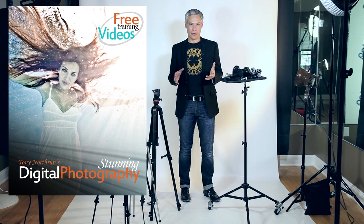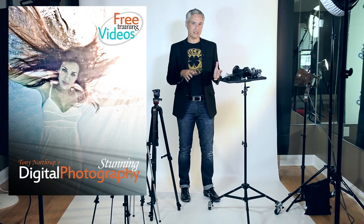Hi, I'm Tony Northrup and I'm in the studio today for my book Stunning Digital Photography to talk about tripods. I have every tripod in my collection here, which I count to be 11 different tripods, plus quite a few accessories. I'm going to go over them one by one, starting with the smallest and working my way up to the largest.